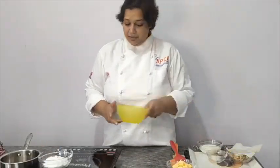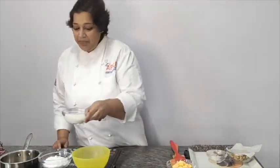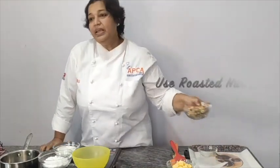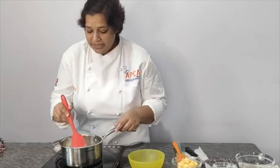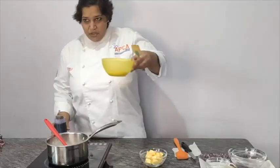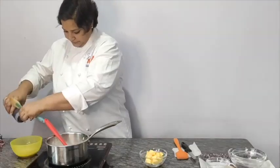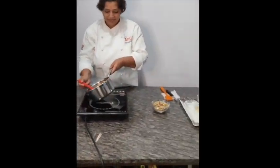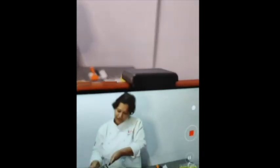For making caramel, first take your cream, add glucose, and warm this up a little bit. Now start cooking your sugar till 155 degrees or till you see a golden brown color. Once done, add your cream.